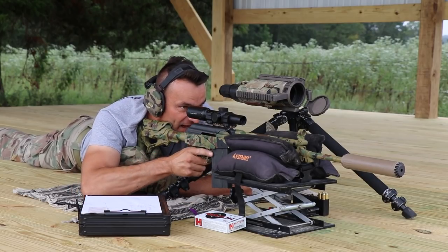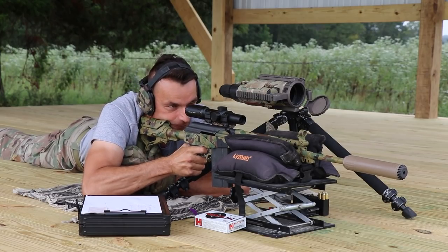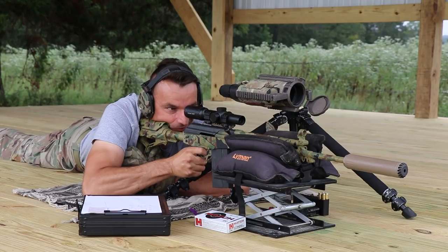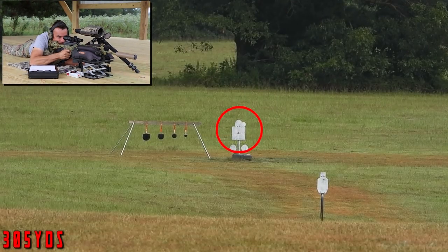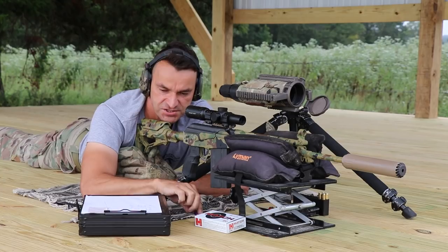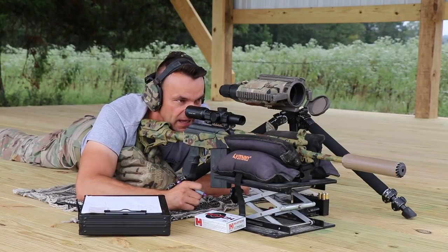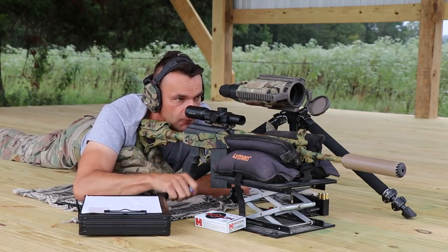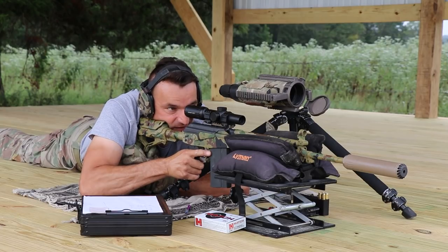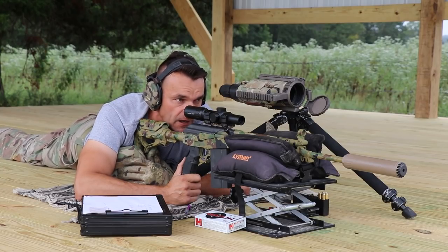Camera is ready. Safety down. At 300 yards, tip of the post at the top of the triangle — that sounds like a plan. Boom — that's a nice hit, a little bit on the right side. Maybe there's some wind. It's a good hit elevation-wise — major plus again. Tip of the post was on the top of the triangle and we are about two and a half to three inches to the right. We'll see how I deal with the 325 yards target.